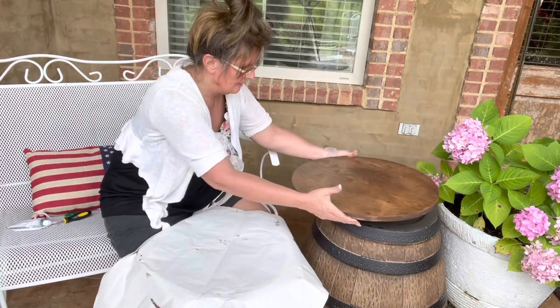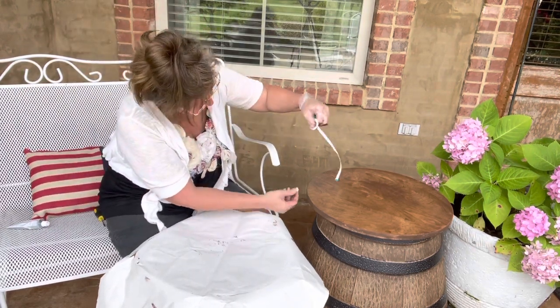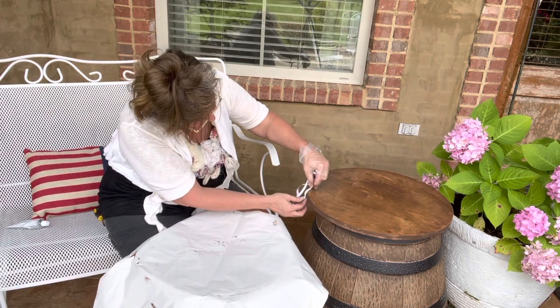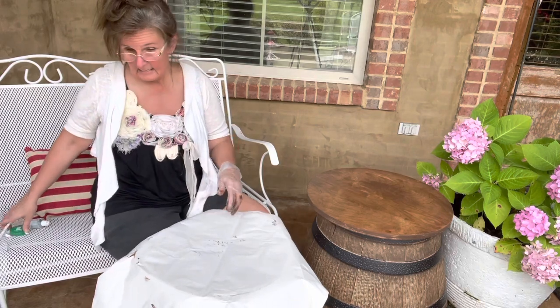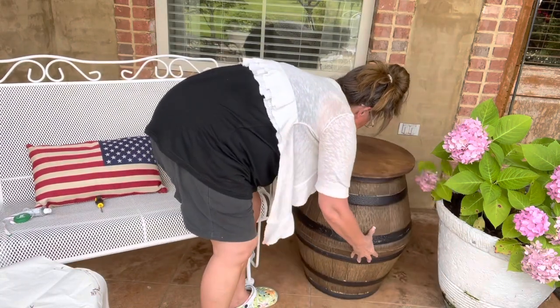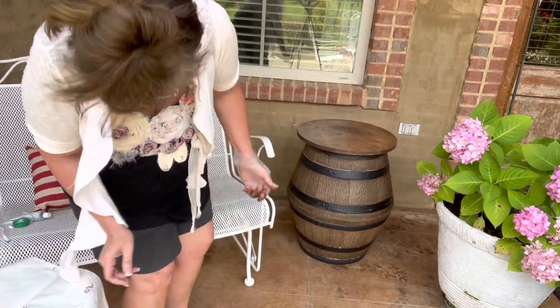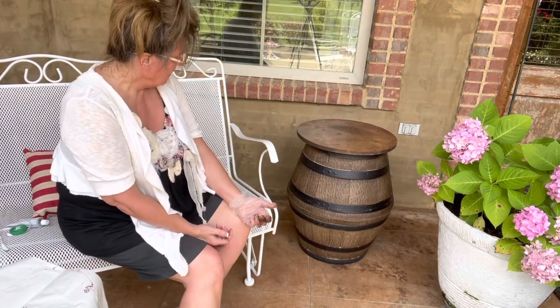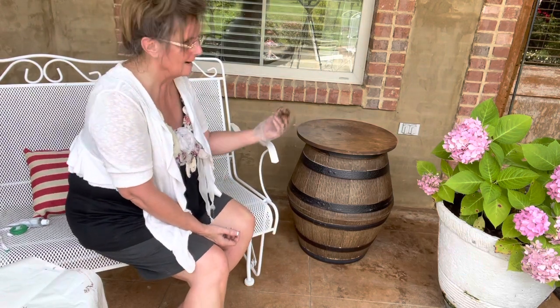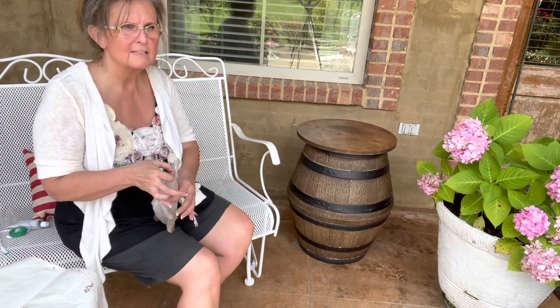How beautiful is that! It's heavy — probably three-quarters of an inch thick — nice and heavy. Right here beside my little glider is where I'm going to put it. I love it, I'm very happy with it. Now I have a table — I can sit out here, drink my coffee, have a place to sit my cell phone down, and enjoy a nice cold drink of water.